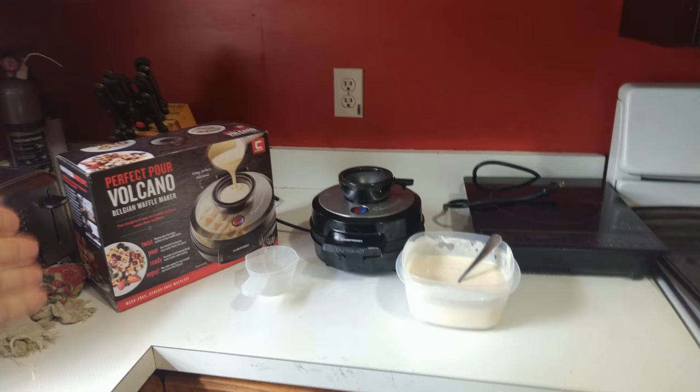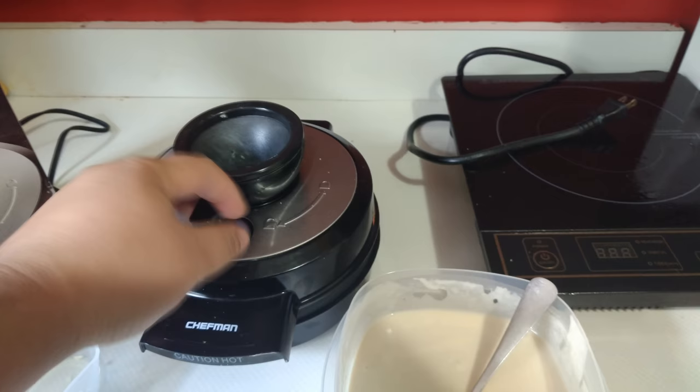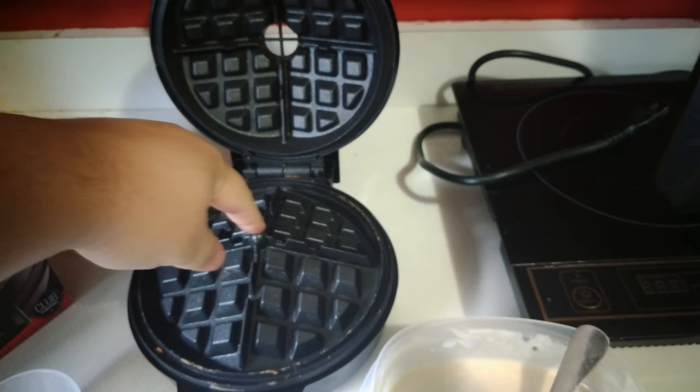This waffle maker is a little different than your typical waffle maker. Right here we have a removable funnel that helps keep things clean — everything pours into here. When you open this up, you'll notice that this doesn't exactly have the normal shape of a waffle maker. The idea is that as batter gets poured down in the center, it spreads out and then becomes a waffle.